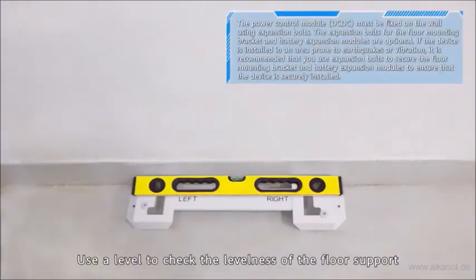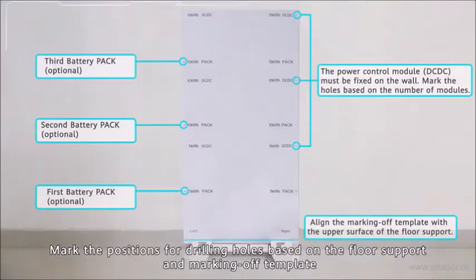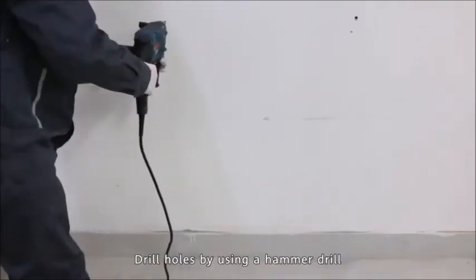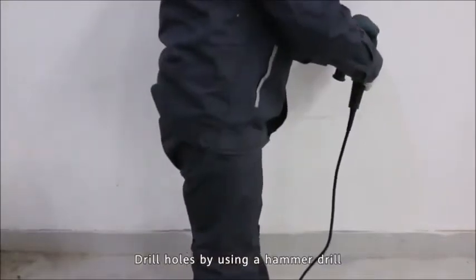Use a level to check the levelness of the floor support. Mark the positions for drilling holes based on the floor support and marking-off template. Drill holes using a hammer drill, then install expansion bolts.